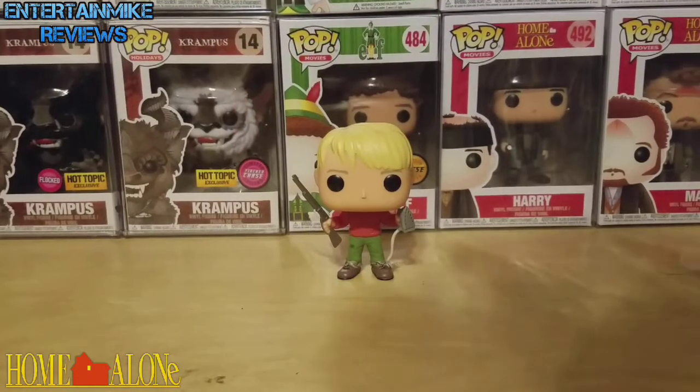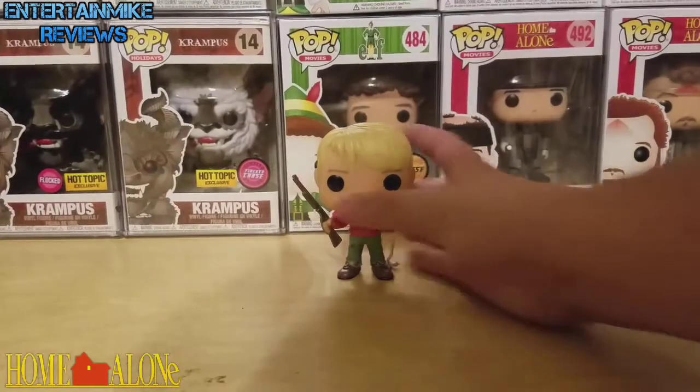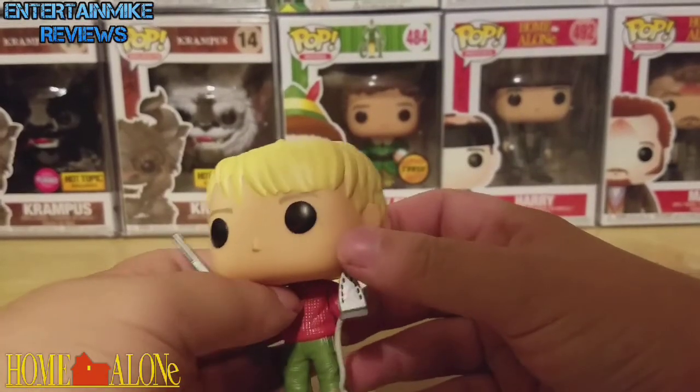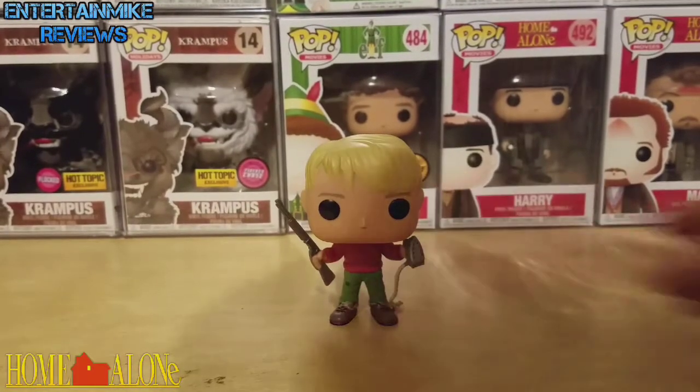Okay guys, here he is out of the box, and this is an amazing looking figure. Now let's take a look at him up close. I love this figure — this looks just like Macaulay Culkin, Kevin McAllister.